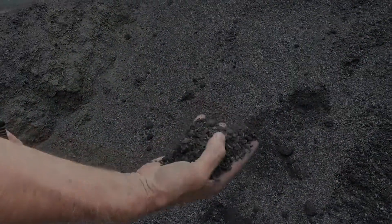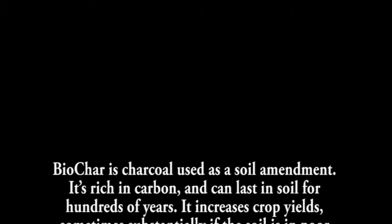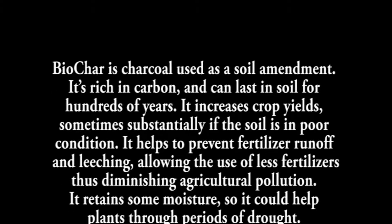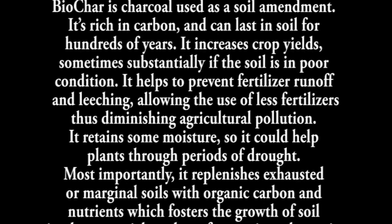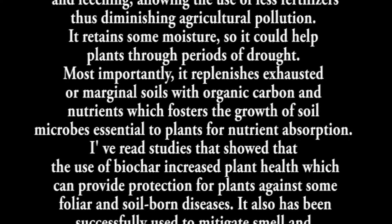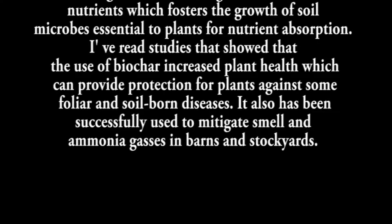You can learn more about biochar on the YouTube channel howtofarmandgarden.com — I'll put a link in the description below. For now here is a general description of what biochar is. Biochar is charcoal used as a soil amendment. It's rich in carbon and can last in the soil for hundreds of years. It increases crop yields, sometimes substantially if the soil is in poor condition. It helps to prevent fertilizer runoff and leaching, allowing the use of less fertilizers, thus diminishing agricultural pollution. It retains some moisture so it could help plants through periods of drought. Most importantly it replenishes exhausted and marginal soils with organic carbon and nutrients which foster the growth of soil microbes essential for plant nutrient absorption. Studies have shown that the use of biochar increased plant health, which can provide protection for plants against some foliar and soil-borne diseases. It also has been successfully used to mitigate smell and ammonia gases in barns and stockyards.